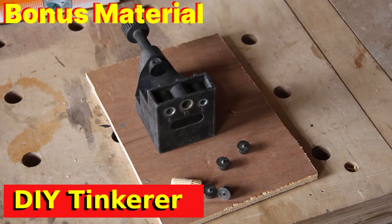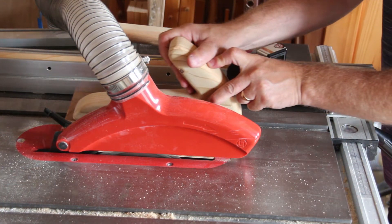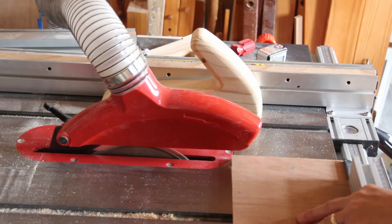I've decided I'll make a separate wall mount for the dowling jig. This piece of 8mm ply doesn't have any particularly straight edges. I've put the straightest edge against the fence and I'm going to use that to cut on the opposite side, giving me a reference straight edge that I can use.